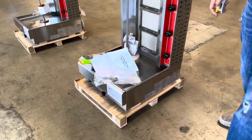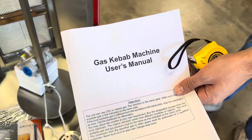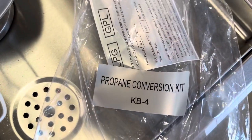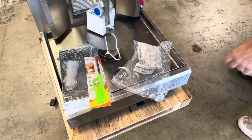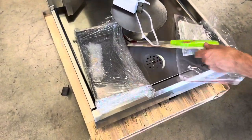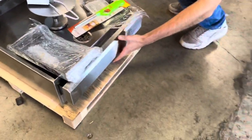You will be provided with a user manual, so if you have any questions or don't know how to use this unit, there will be a user manual. For this unit, you can either use it for natural gas or propane. It's already set up for natural gas. If you want to do propane, the conversion kit will be provided. You also will be provided with a neat tray, and obviously all the necessary parts. You have a waste tray as well on the front.